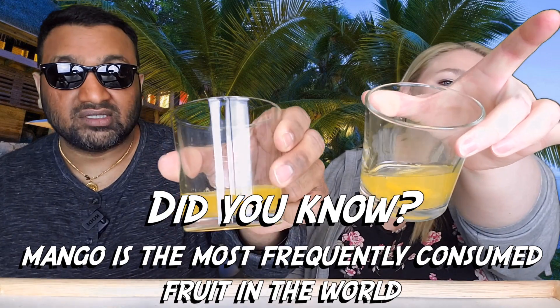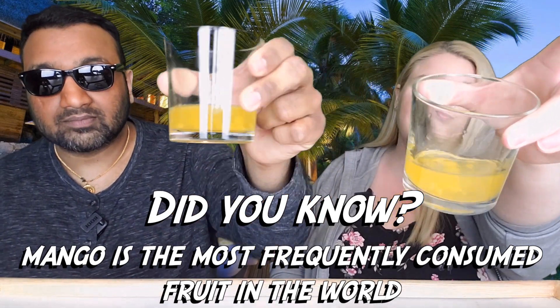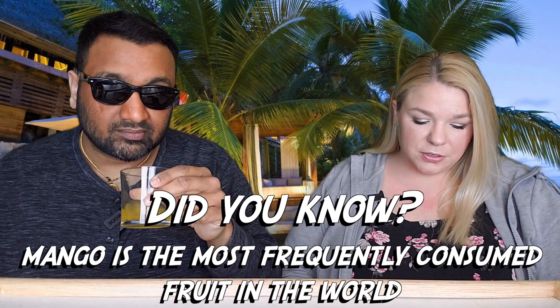One of the great things about their drinks is that they put chunks of the actual fruit in there — if you guys can see that. There's some big chunks in there too. Smells like mango. Our rating system: thumbs up means we would buy this again; thumbs down means we would not.